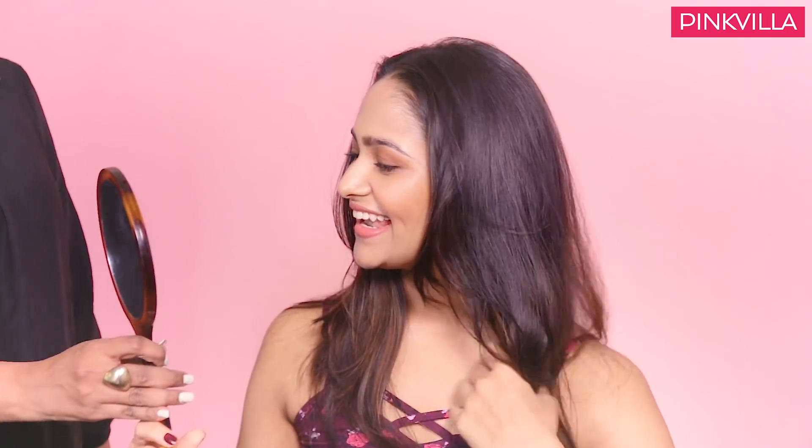Rhea, what's your take on the look? She says she likes it and thinks it looks very natural and she'll be able to do it at home too. This is a very easy and simple look which you can wear at any point in time — for brunch, date nights, or shopping. It's a fun look.